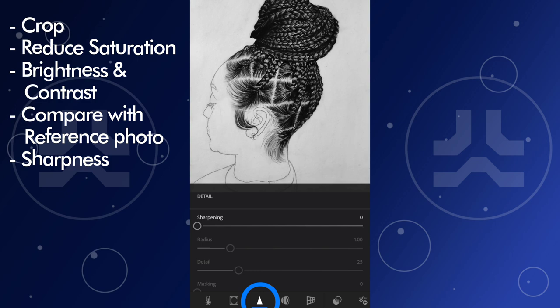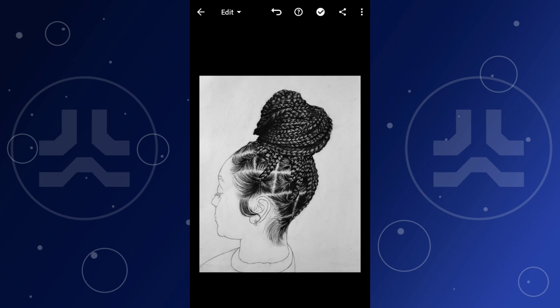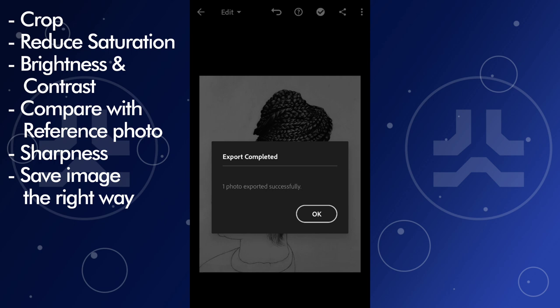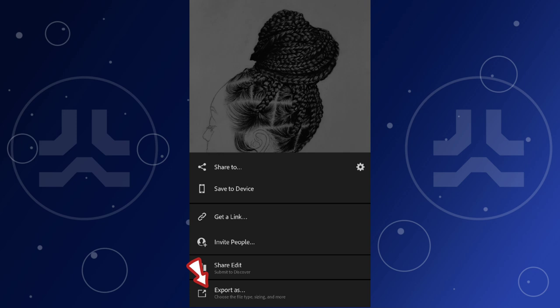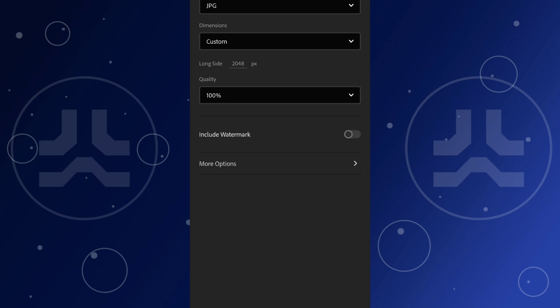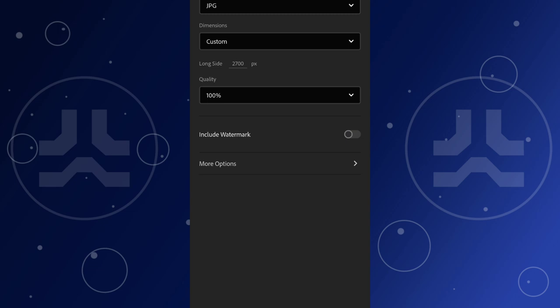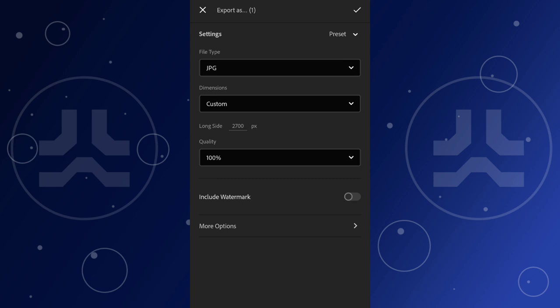Now we save the image, but how we save it also matters. Hit the share icon at the top of the screen, tap 'Export As,' tap on Dimensions, and set it to Custom — not the largest available dimensions. Instagram compresses your image a lot, so if it's too large it will brutally compress it and it won't be sharp enough. I like to set the custom long side to 2700 pixels so the image isn't too large for Instagram to compress too much, while still being sharp enough.